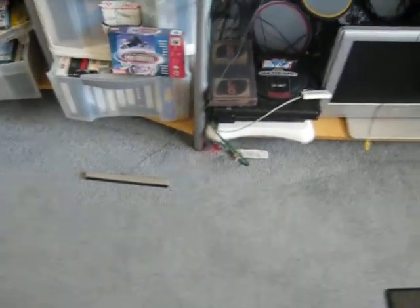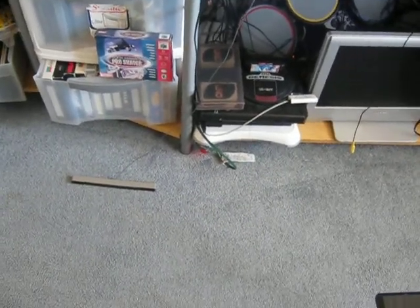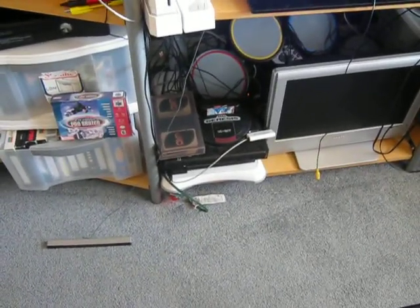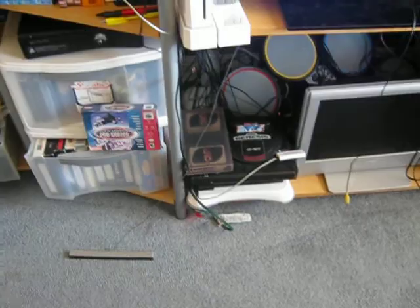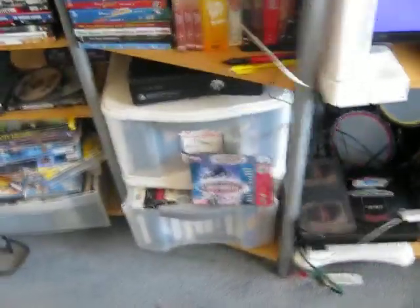I've got all my stuff nice and neat now. I've got all my video games plugged in, so all you have to do is simply pick a game, pick the controller, make sure everything's plugged in as far as the controller needs to be, make sure the AV jacks and the audio is plugged in, and otherwise you're good to go.